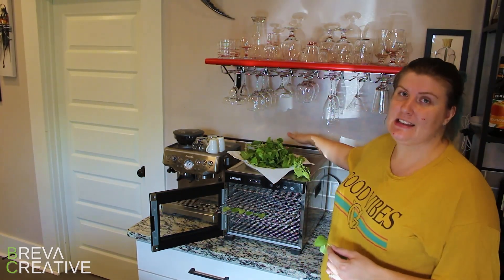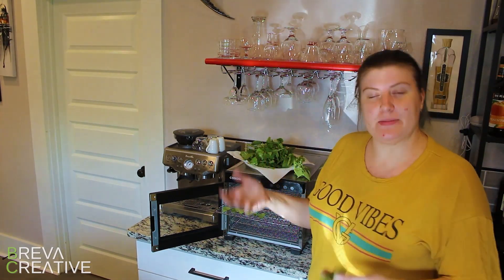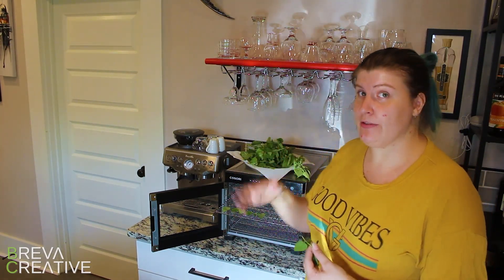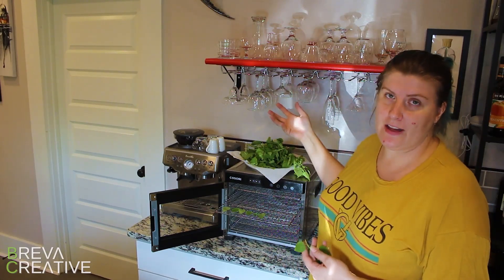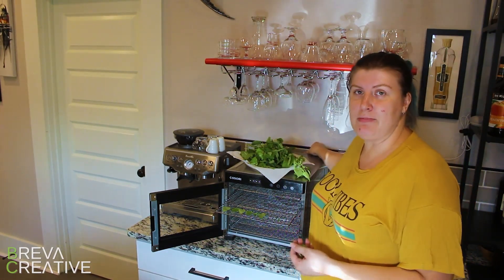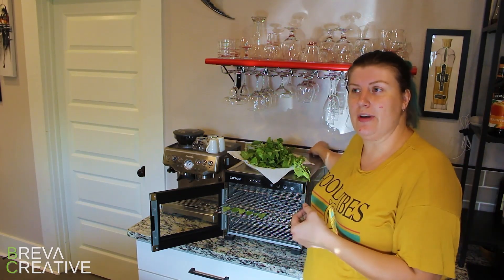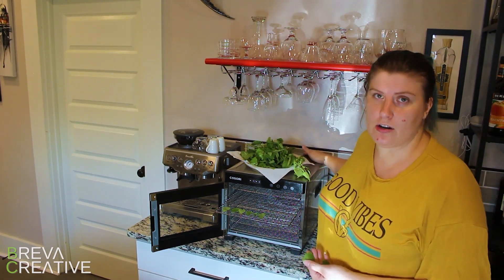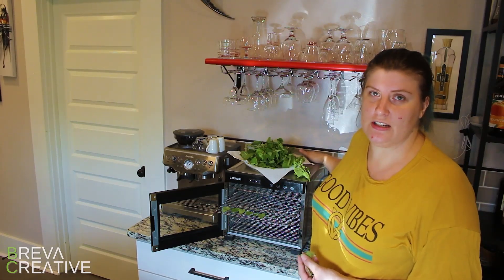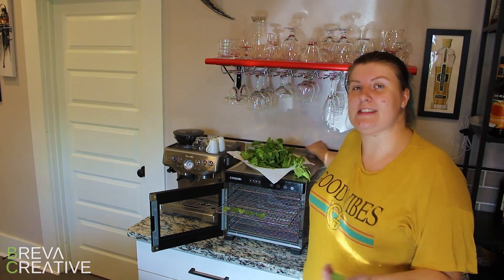Make sure there's space at the back of the dehydrator, or wherever the air comes from — sometimes it comes from below, sometimes from above. Mine has the fan at the back, so it pulls air from the back of the machine, warms it up, and dries things. So I want to make sure there's a gap at the back so that there is air it can pull through. If there's no air, it's going to be way less efficient at dehydrating, it's going to be hard on the motor of the fan, and it's just not ideal. So just make sure there's three to four inches gap at the back.